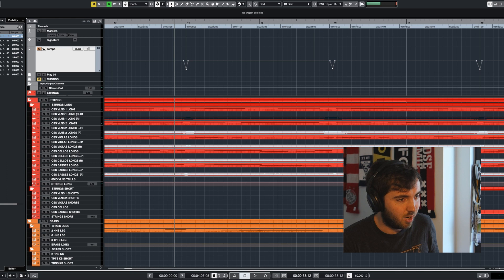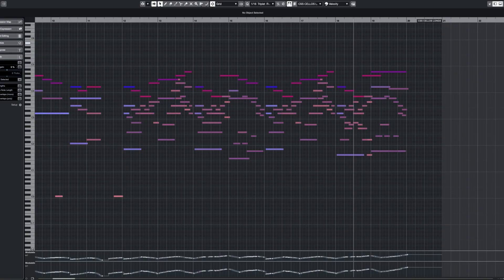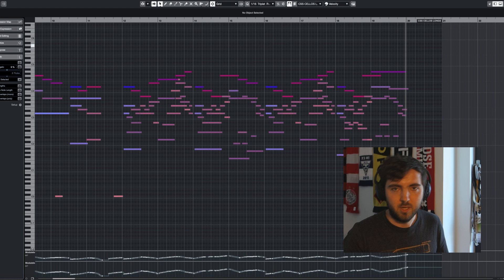After doodling around a bit I finally came up with these three short breaks. Let me play you how it sounds. I think this has way more breath and a more natural flow than the first time I played it.